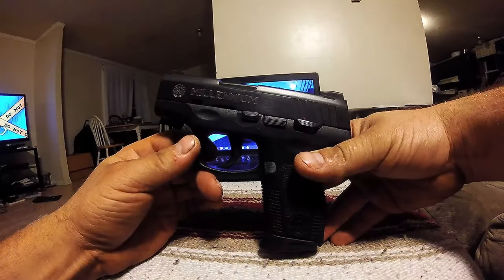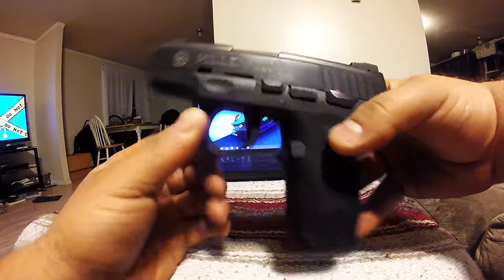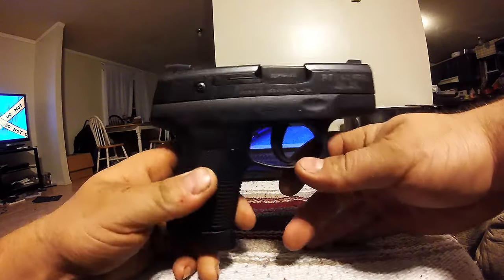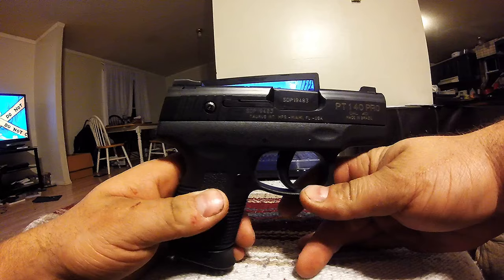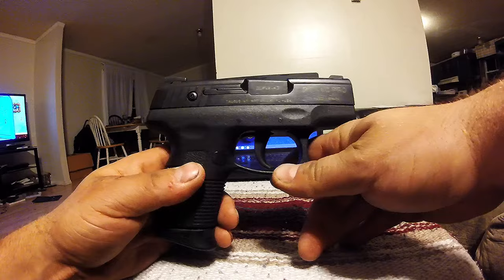This is a Taurus PT-140 Millennium Pro, 40 caliber, 10 plus 1 capacity. Just going to do a quick teardown disassembly video.